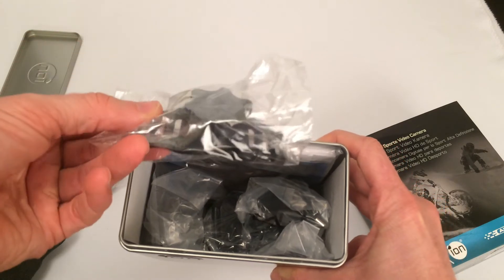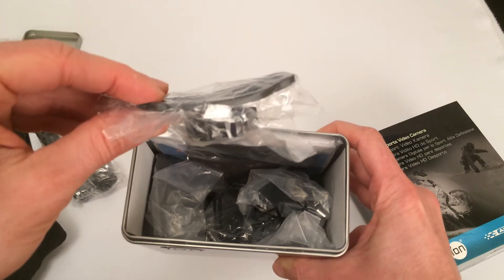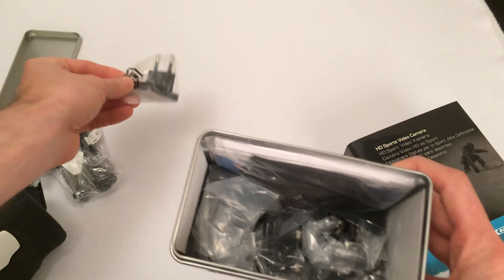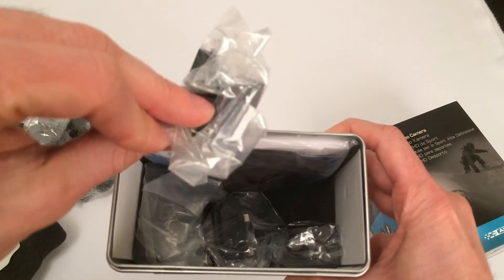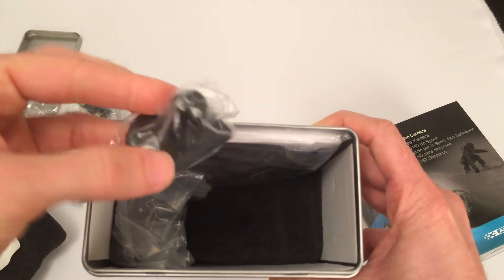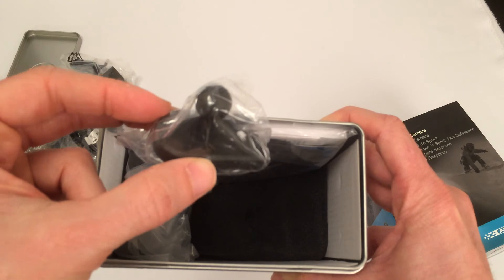This is a mount, so you can use it with a strap — either on your head, your chest, or even a helmet. Here we have part of the charging unit. It's actually got all the accessories you need for whichever country you're in, so if you do go travelling, you don't have to worry. Another part of the charger there. This is a really useful bit — that's actually a ball joint, and you're going to need that with all the accessories and for various mounting situations.